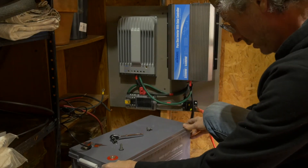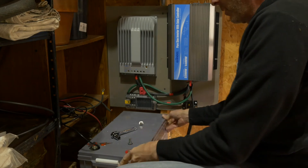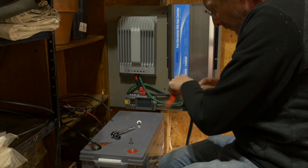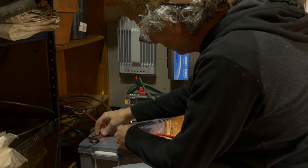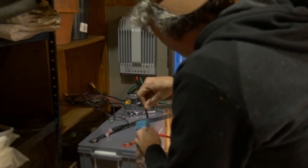Looking good — this is our energy. 200 amp hour, 128 pound beast of a battery. The solar panels are disconnected outside.